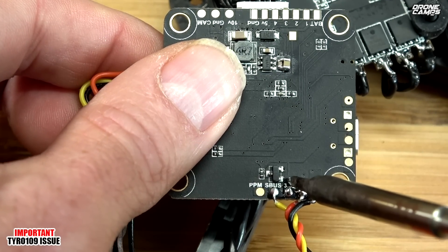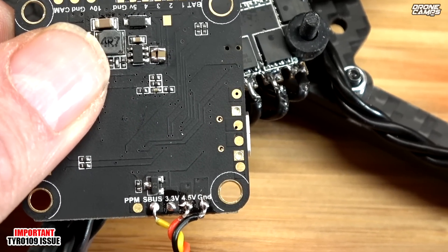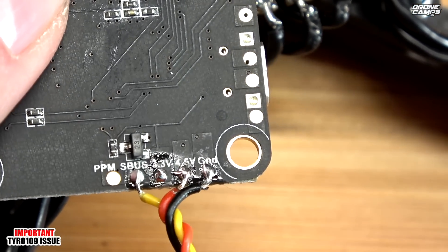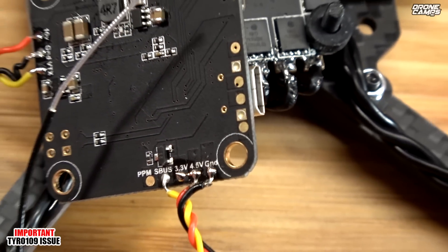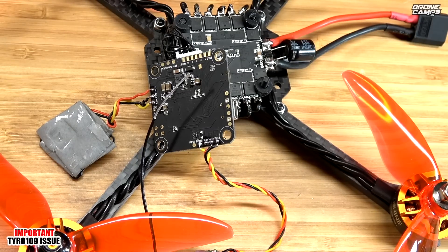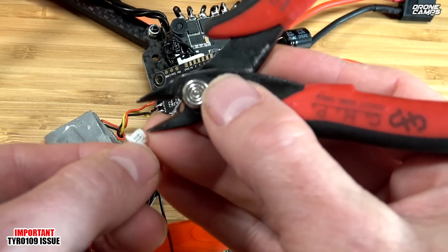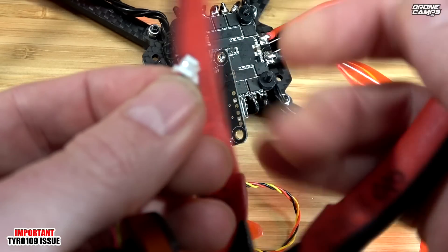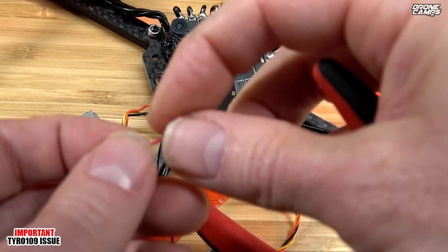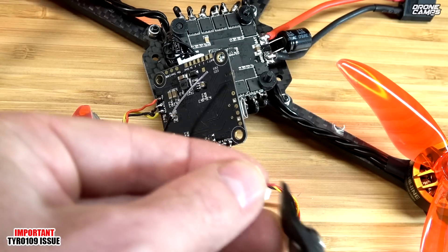It only takes a little tiny bit of solder — try not to bridge anything next to it. If you see anything bridging over, just redo it. That looks okay. Now grab yourself a razor blade or something you can poke into the harness. I've got a pair of snips here, so I'm going to use those to take the red wire out of the harness. Go ahead and pull that out, then snip the end of it off.